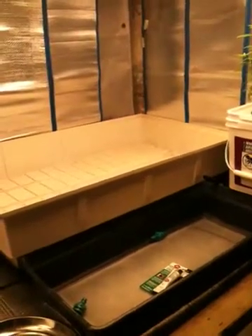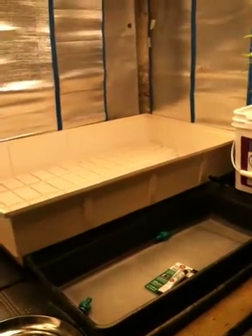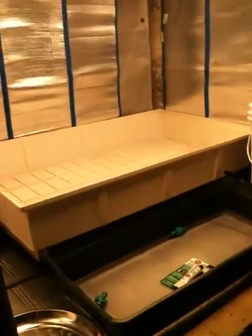Hey everybody, welcome back to Mr. Pocket's grow channel. I want to get you guys updated on some of the revisions and modifications in my flower room, so let's take it from the top.